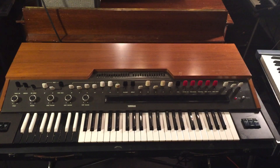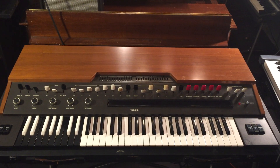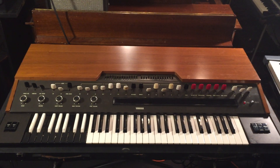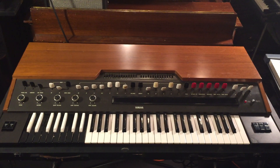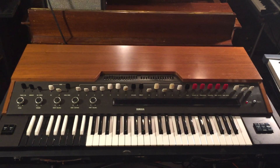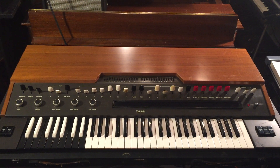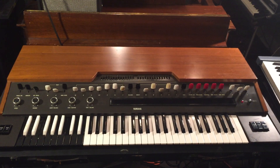This is a demo video for the Yamaha YC30 combo organ. These were made starting in 1970 through the mid-70s, and it was Yamaha's answer to the Vox and Farfisa combo organs that were popular in the 60s and 70s. This is a unit I've owned for over 20 years. It's currently for sale, so I'm going to go through some of the features and sounds, and any issues with this particular unit so you can see what it's like.